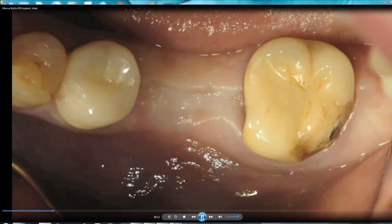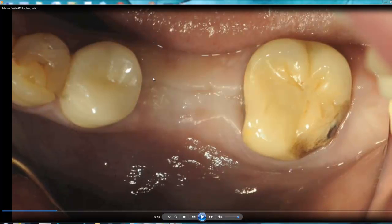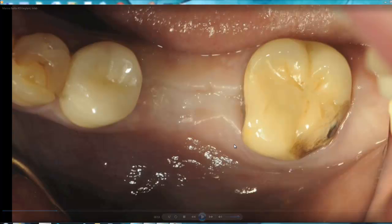On the next picture you can see how the site healed. We lost some of the width of the original bone, but we had enough width to place a 6.0 by 11.5 mm implant by MIS.